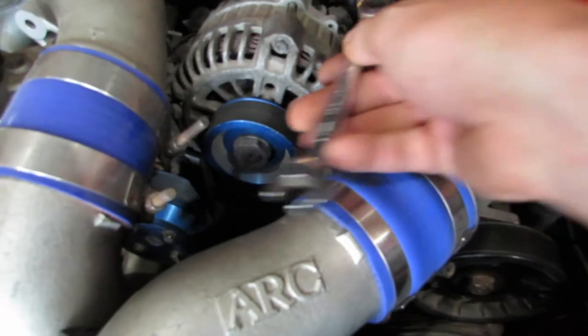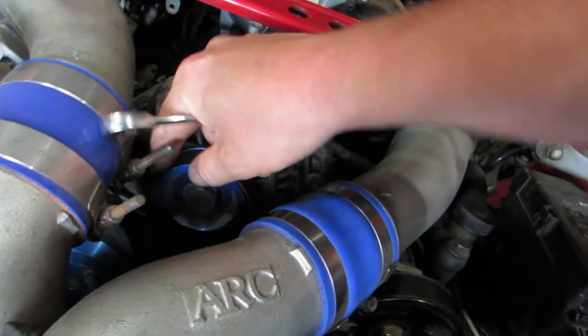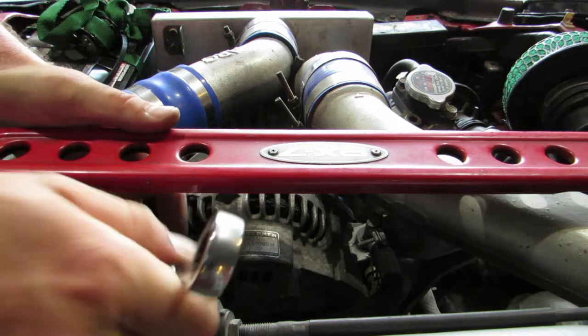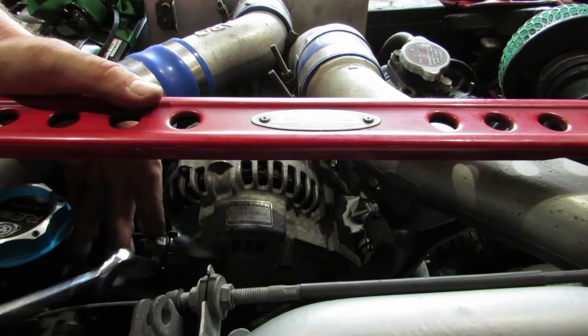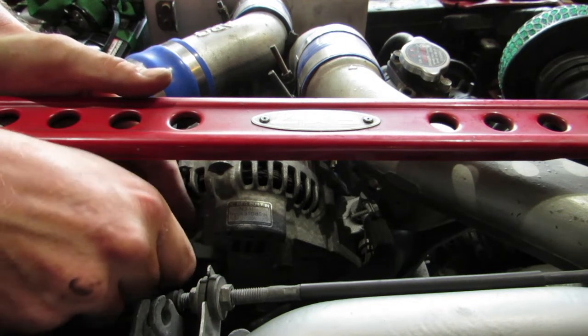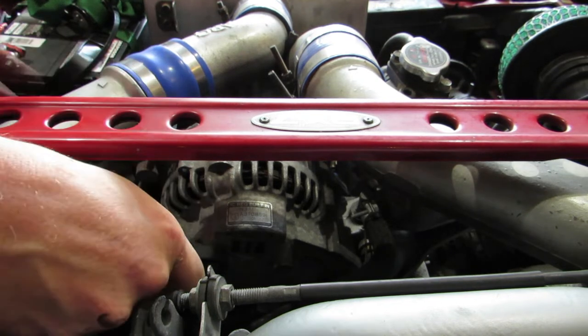By loosening this one it drops the alternator down, and when it's low enough I should be able to pull the belt off. Taking apart stuff is always the easy part. There's a plug and the positive wire that connects on here — that's the positive right there, and then there's a plug just underneath it. That's the not-cool thing about Japanese cars — it's always in an awkward spot and you always have to take apart a bunch of other stuff just to get a little fix done.